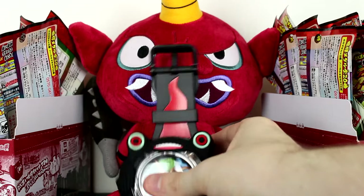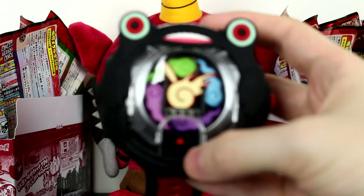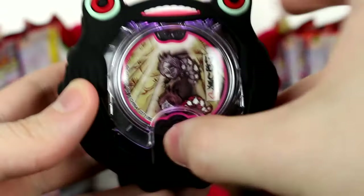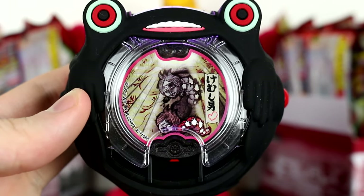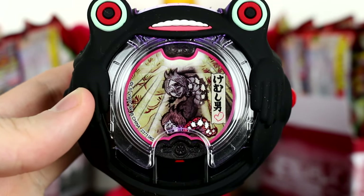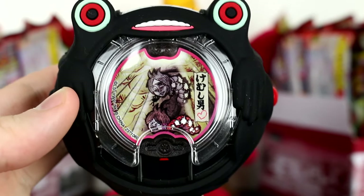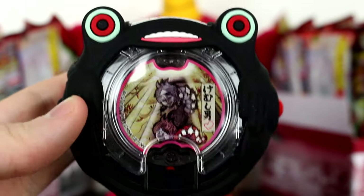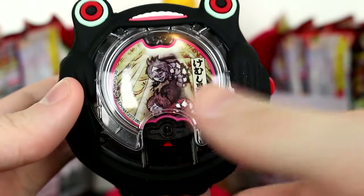Now it's time to summon these evil Yo-Kai with the watch. It seems despite this being the lost version of this medal, it actually doesn't have a different sound effect at all, which is pretty much expected, but I just wanted to make sure.